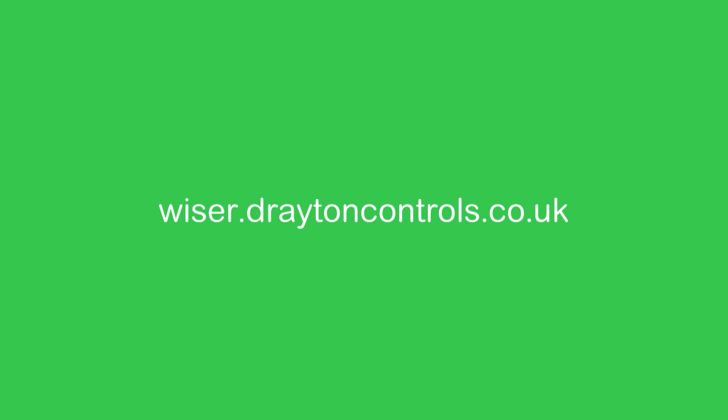For more information on this and other products in the Wiser range, head over to the Wiser website at www.DratonControls.co.uk.